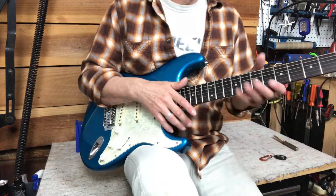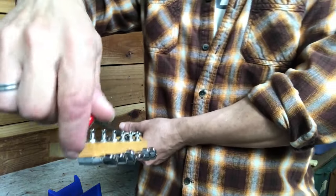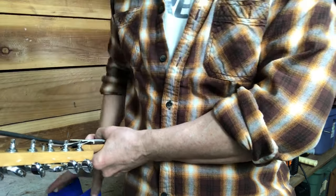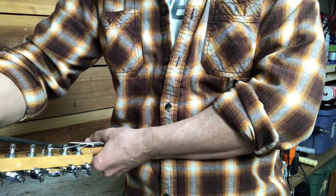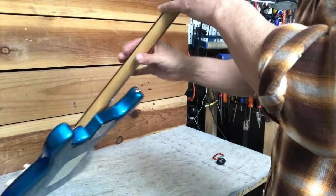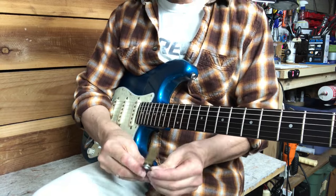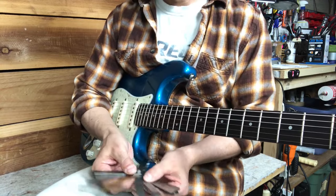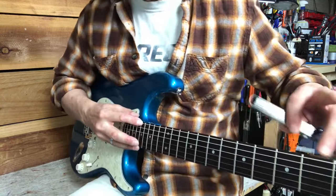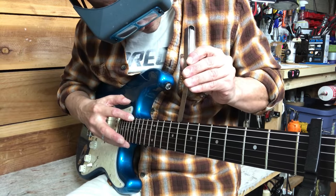I'm going to turn the truss rod just a tiny bit and take out a little of that relief. I'll loosen a tiny bit first just to release any tension in the neck, and then tighten maybe a little more than half a turn. Sliding down the neck, looking flatter. The way I measure is: capo on the first fret, fret on the 17th, then measure on the eighth fret. Checking with 0.008 now.